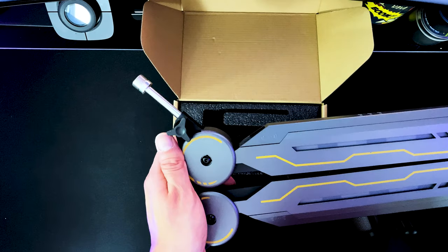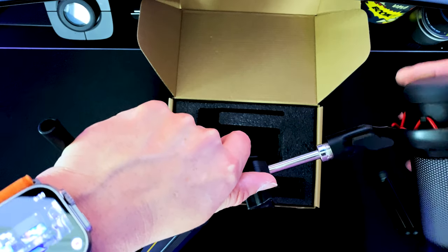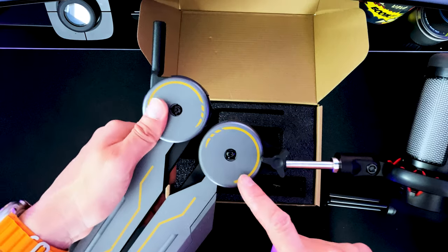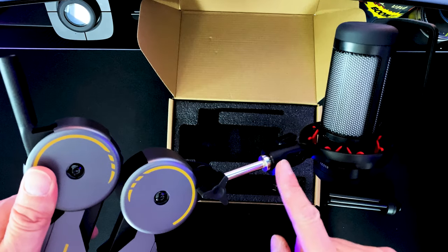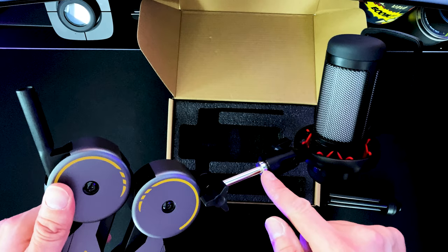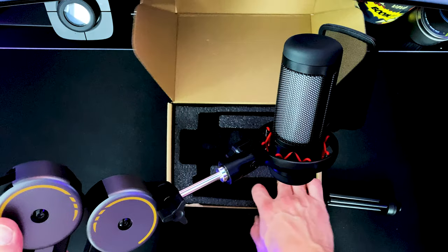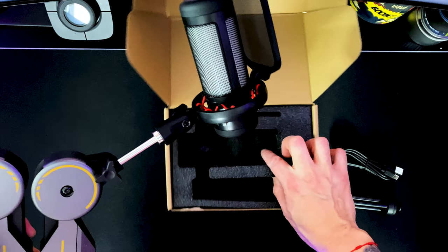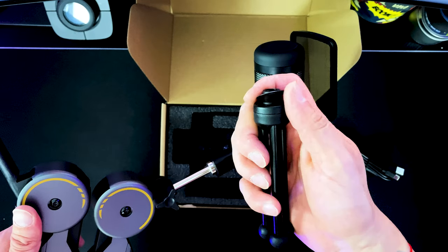I went ahead and grabbed the Tonor T90 boom arm so you guys can see that the mic can be installed on it. I installed it on the Tonor T90 boom arm. More than likely you can install this particular mic on any boom arm as long as you use the 5/8 adapter — that little golden adapter that usually comes with the mics. This mic does not come with one because it comes with the little tripod stand that's meant to be placed on your desk.